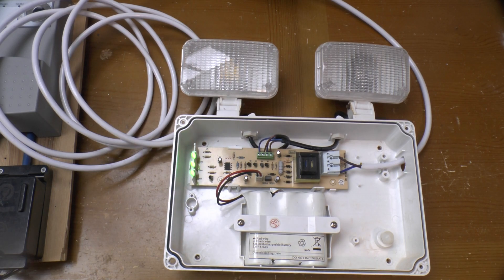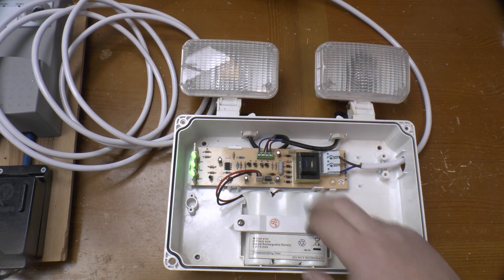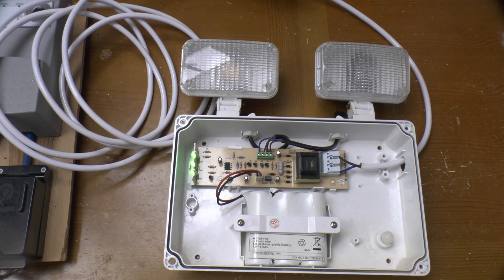Greetings. Time for another teardown and it's another emergency light fitting. I did a disposable LED emergency exit sign a few months ago. This unit is different in that it's an emergency light to provide illumination rather than just signage, and it's also more conventional in that it has engineer-replaceable batteries instead of a sealed insert that expects you to throw the whole thing away every few years.